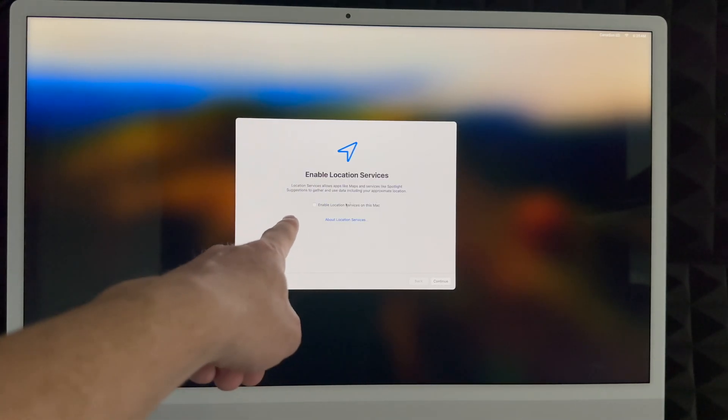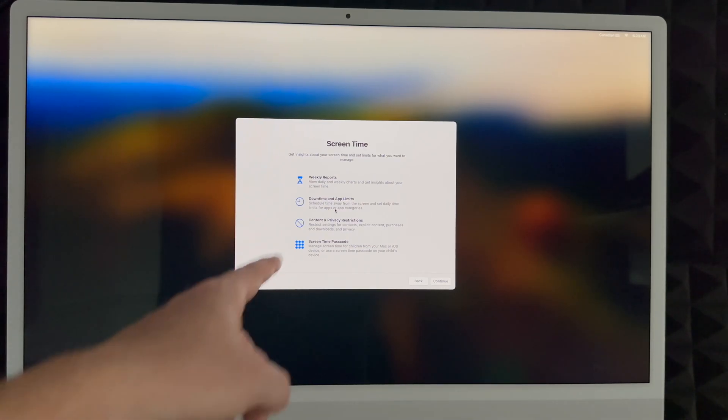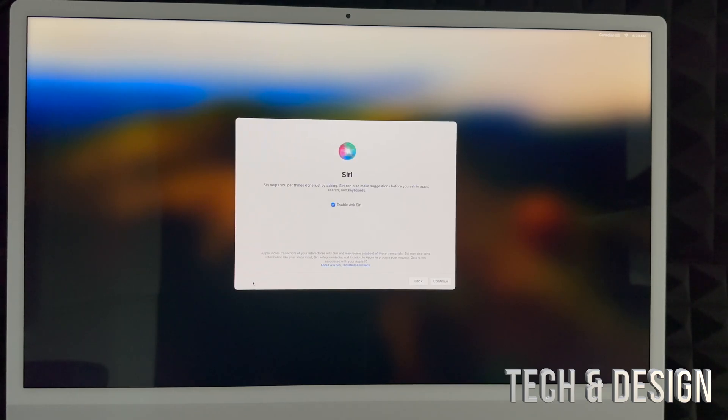Right now it's creating that account. I highly suggest enabling Location Services so you can use Google Maps and Apple Maps without any problems. You can choose to share your data or not — I'm going to share everything to help improve my computer. For Screen Time, I'd suggest setting it up if this Mac is for your kids. For most adults who use their Mac for work, you can just choose 'Set Up Later' on the bottom left.